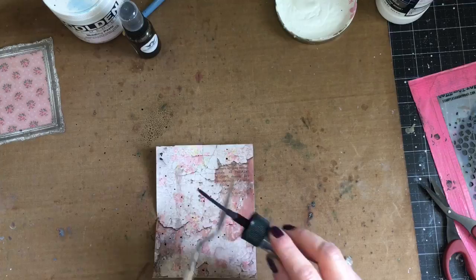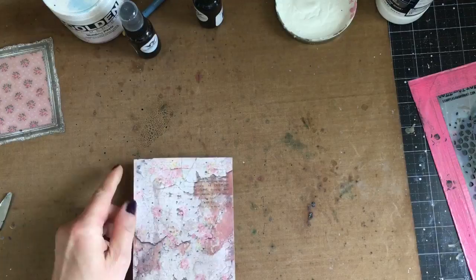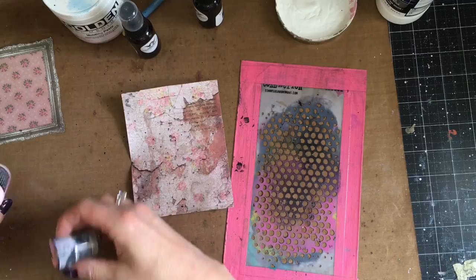Now I'm going to move on to the next Glimmer Mist, which is Tarnished Silver from Tattered Angels. This one's a bit darker, almost black, so I'm going to add on a few splatters of that — no sprays for this one — and then dry it front and back, making sure it's really dry before I go on to my next step.